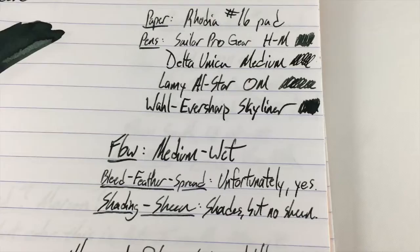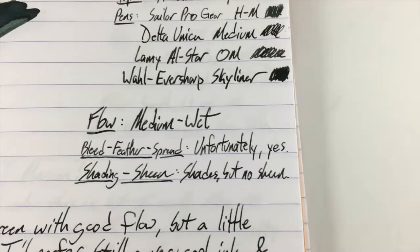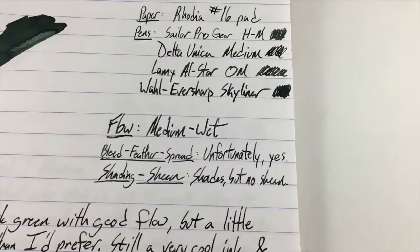I'm pretty happy about that. There is unfortunately some bleeding, feathering, and spreading on the copy paper sample — of course not on Rhodia. If you look at the back of this one, you see some show-through but that's just because the paper is thin, but no bleed. So that's not surprising; hardly anything bleeds on Rhodia.